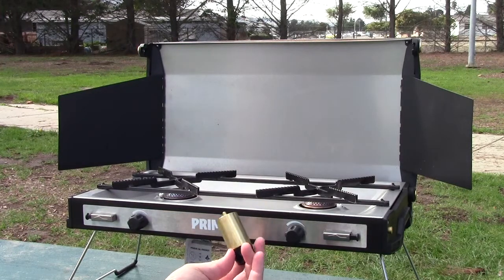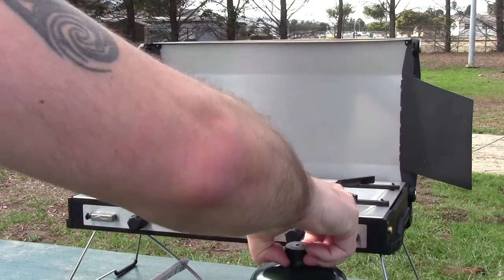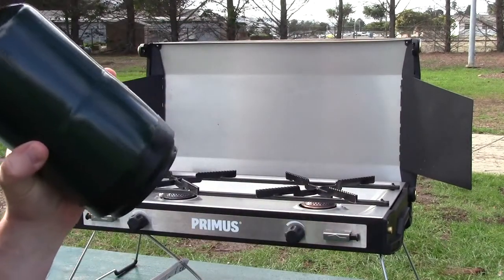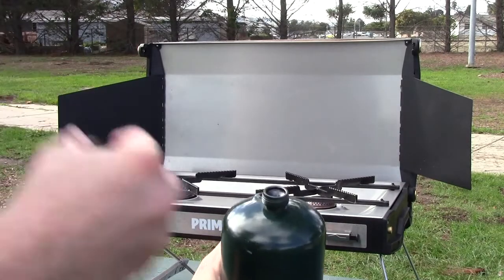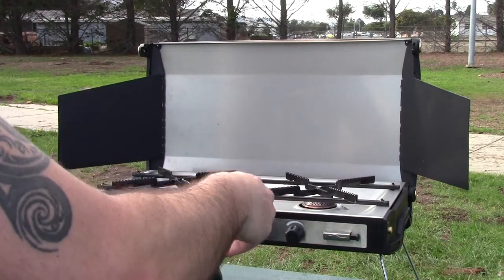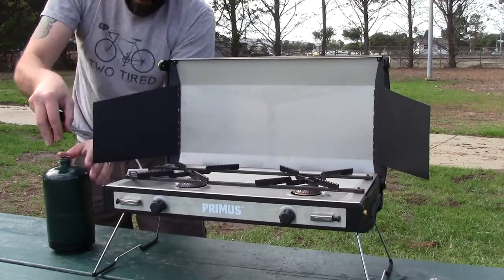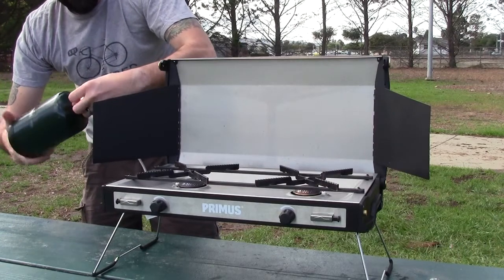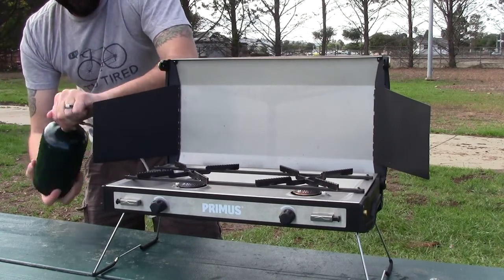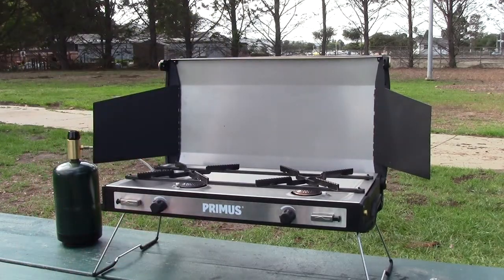On the bottom side here is the valve. This is what you're going to use to screw into your fuel canister — that fuel canister right here. So now we're totally hooked up with gas.